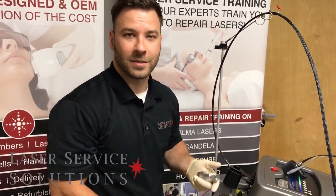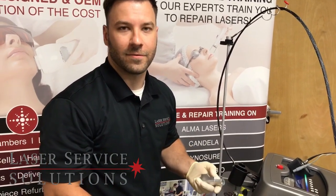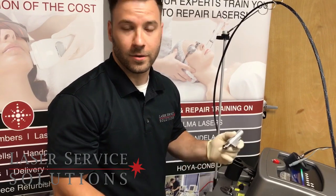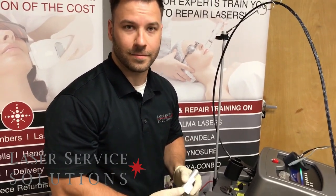Our phone number is 856-853-7555. The windows come in packs of 20. You can check them out on our website at LaserServiceSolutions.com. I'll see you next time.